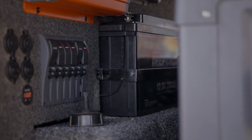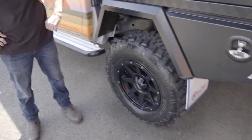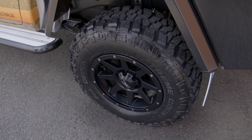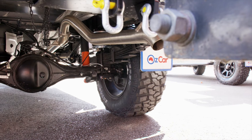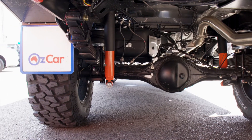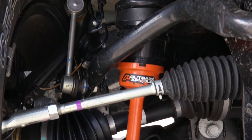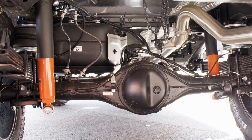We've got a big set of wheels and tyres on here - the Dynamic Wheels and the Dick CPEC Extreme tyres, five of them all around. For suspension, we've got the Outback Armour Extra Heavy Duty Expedition Series kit - a really good bit of kit, all adjustable. And we've got Tough Dog airbags in the back for the caravan weight.